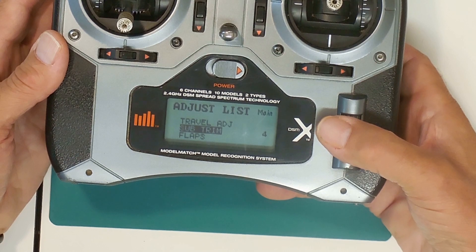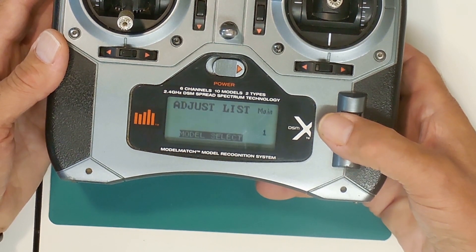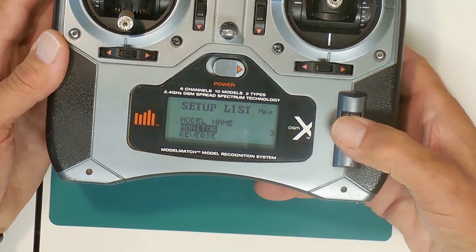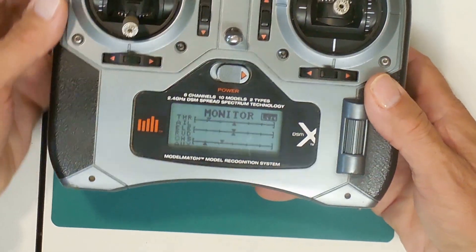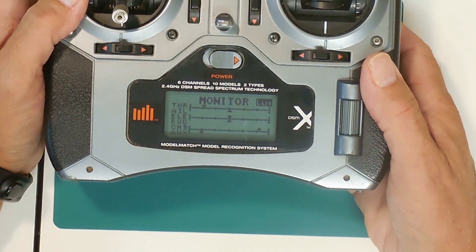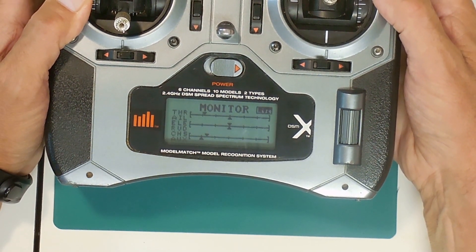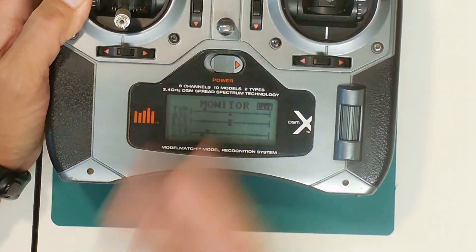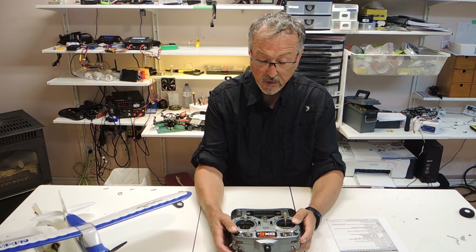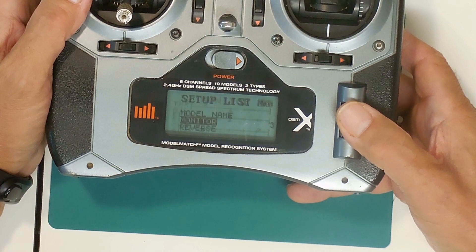Just to make sure — flaps, sub-trims, travel adjusts are what we already talked about. Dual rate expo is all 100%, just to show there's nothing else set up. Now when we go into the monitor, you'll notice that when I have my switches on it is over on the far right. When I turn it on it goes not quite to the midpoint, and then when I turn on F-mode it goes down a little bit more to the left. I'm almost certain that's probably where the problem is — these adjustments aren't quite correct, but I don't know what they should be.